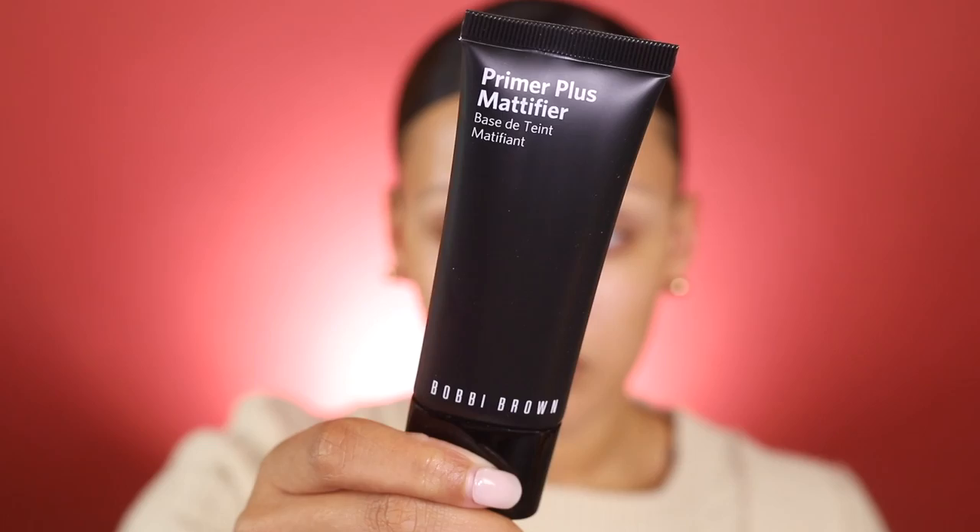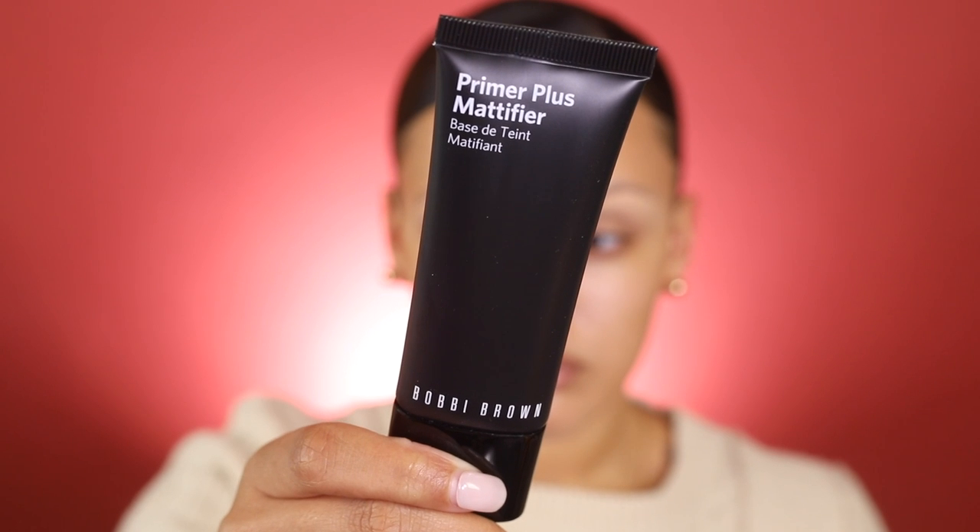It feels so good and smells really good — it has like a citrusy kind of smell. Next I'm going to prime my face using the Bobbi Brown Primer Plus Mattifier. This primer controls oil and shine, blurs pores, and refreshes the skin — basically everything I need in a bottle. It feels almost like velvet, very smooth and soft.